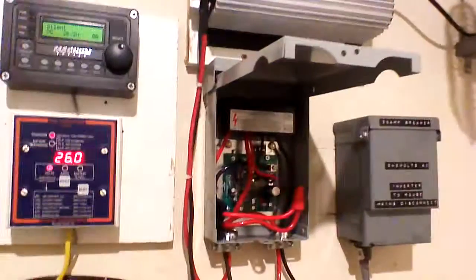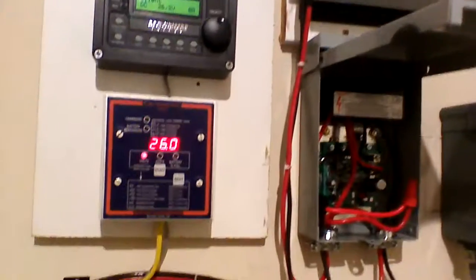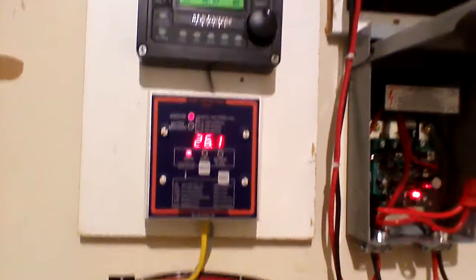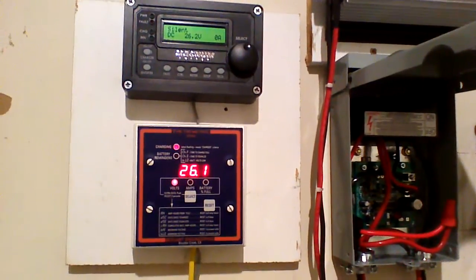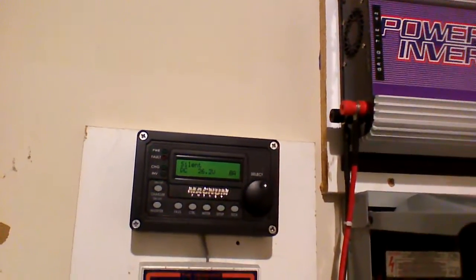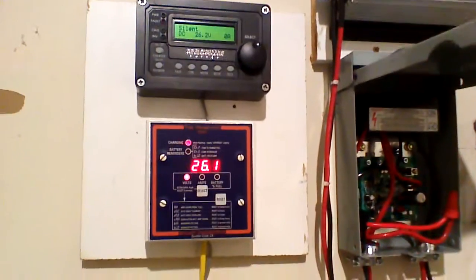I've got some fans on it to keep it cool, and right now it's working great. I've got two battery monitors here: one for my MagneSign inverter and the TriMetric. The TriMetric I found is very, very accurate. The other one is always off by 0.1 or 0.2 volts, which is no big deal, but when it comes to battery voltage I pretty much trust my TriMetric.